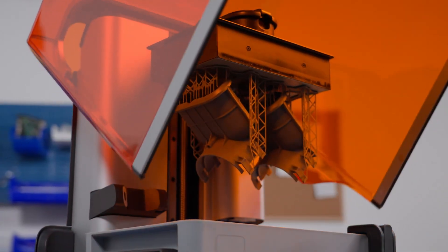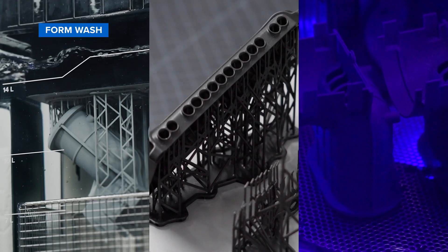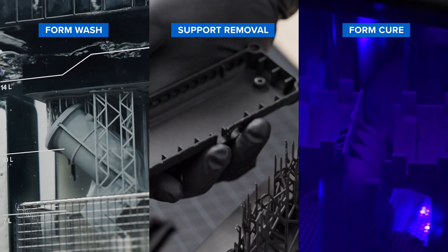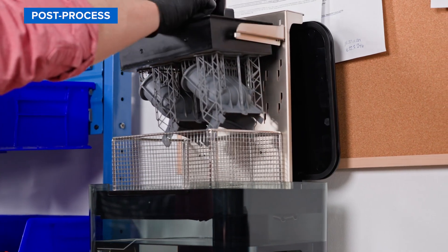After the print finishes, there are three main steps required for post-processing stereolithography parts: rinsing in a wash solvent like IPA or TPM, removing supports, and post-curing. Formlabs has made each of these steps as automated as possible to save you time and increase your throughput.